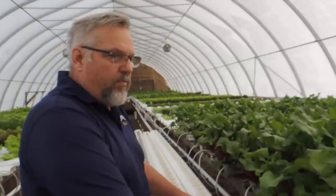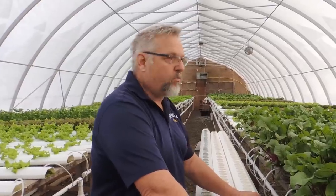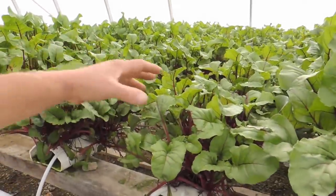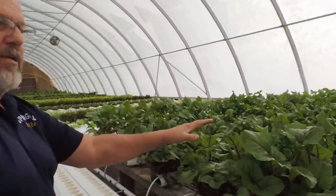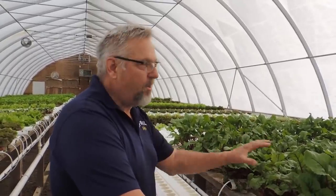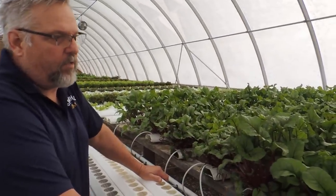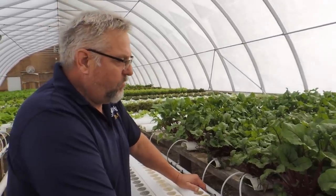We harvest four troughs a week for the market and do a few other troughs for restaurants and a grocery store. They come back in about three weeks, and we get five to seven cuts per trough. If you figure that out, we're getting almost $55 per cutting off a trough. You save a lot of time with leafy crops that you cut and grow back again. It's replaced kale quite nicely because while kale is very popular, it just economically didn't suit what we were doing in the wintertime.